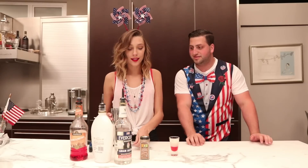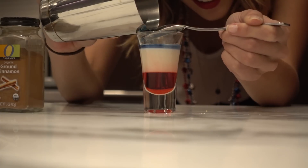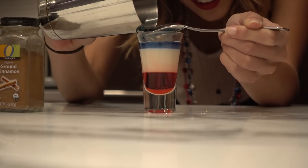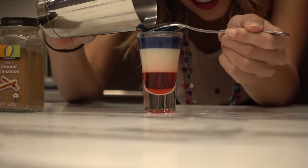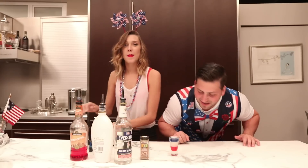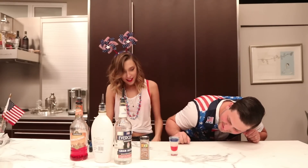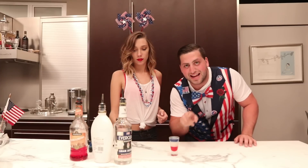Go slow, slowly, slowly. Keep raising the spoon as you're pouring — you're doing great, keep it going. That's perfect right there! Look at how perfect that looks — red, white, and blue!